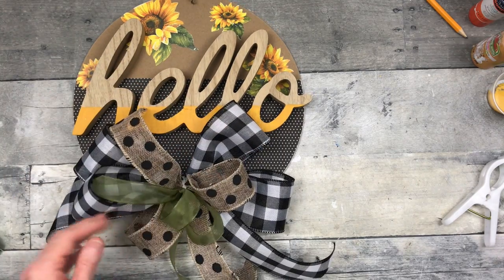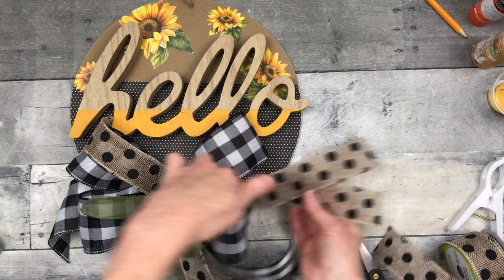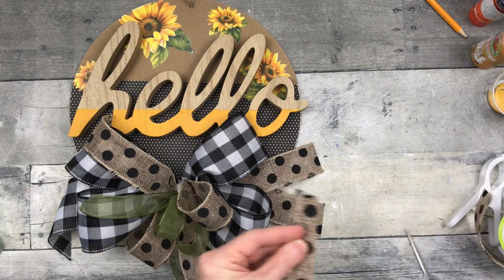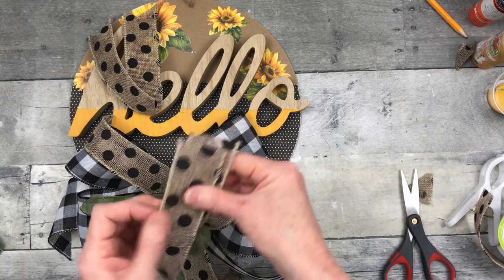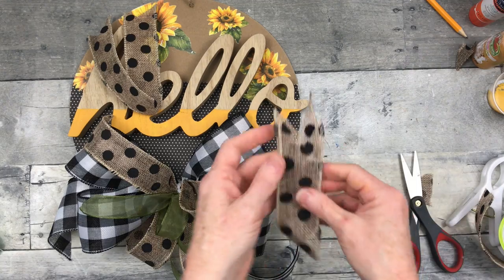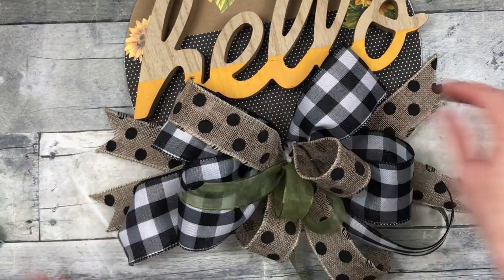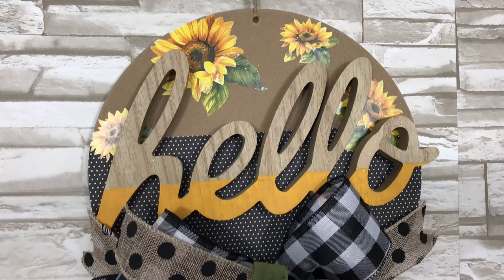Once it's dry, go ahead and do your final little fluffing on your bow to make sure it's exactly how you want it. I felt like it needed something else, so I'm going to take a couple more 10-inch pieces of this polka dot ribbon, dovetail the ends, and add them on each side of the bow. My wire was sticking out a little too long on one side, so just go ahead and hot glue those in where they look like they make sense.